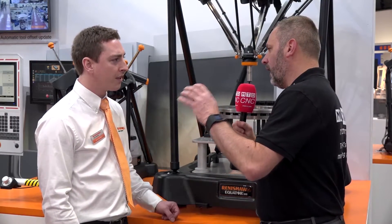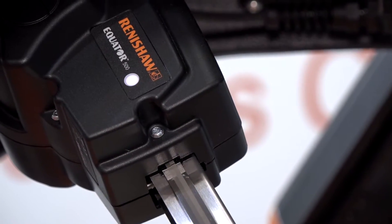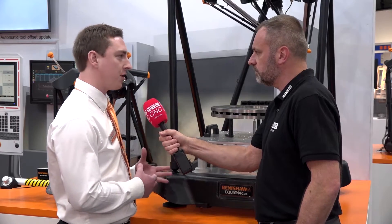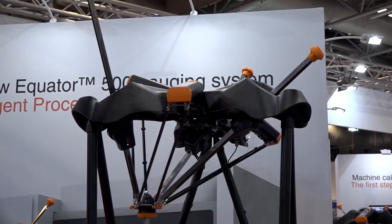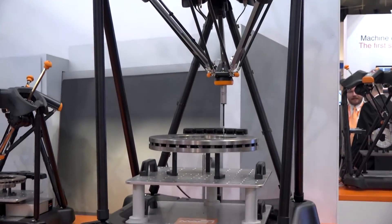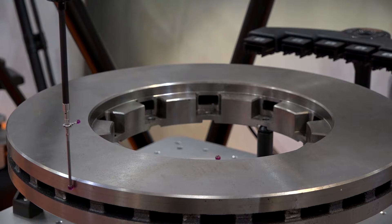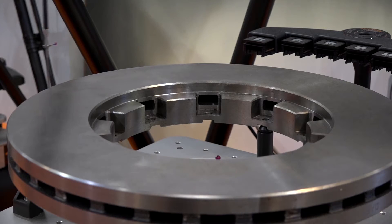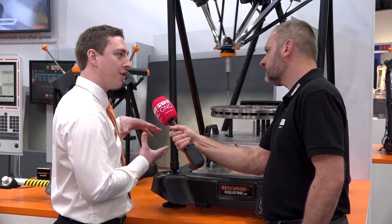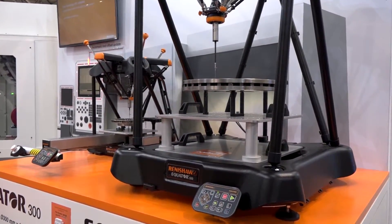With the Equator gauging family, we're now able to measure both small parts and larger parts, giving customers that standardised solution. If you're an engineer looking for a metrology solution — you've got the CMM, arms, scanning products — the real benefit of the Equator is that it's designed to be on the shop floor, right next to the machine tools. It works via a master measure principle: a master part undergoes the same thermal variation as your production parts — temperature changes from machines turning on, seasonal changes. You simply put the master part on the Equator, run the master programme, and that zeros the machine for that temperature. You can then achieve plus or minus 2 micron repeatability between 5 and 50 degrees.